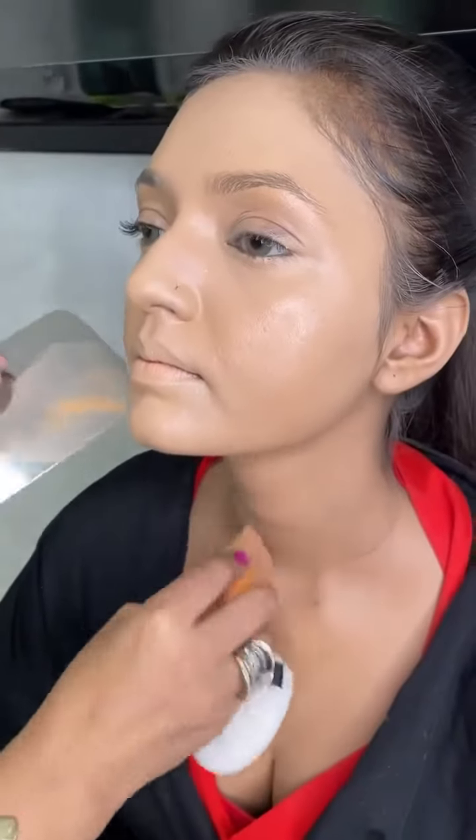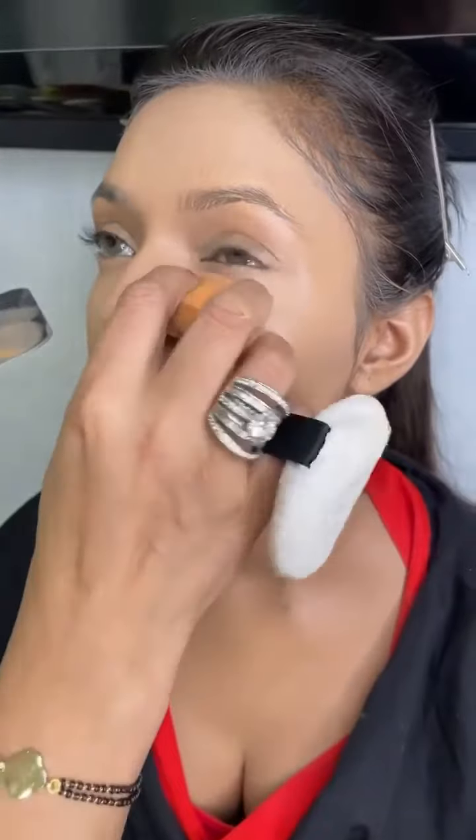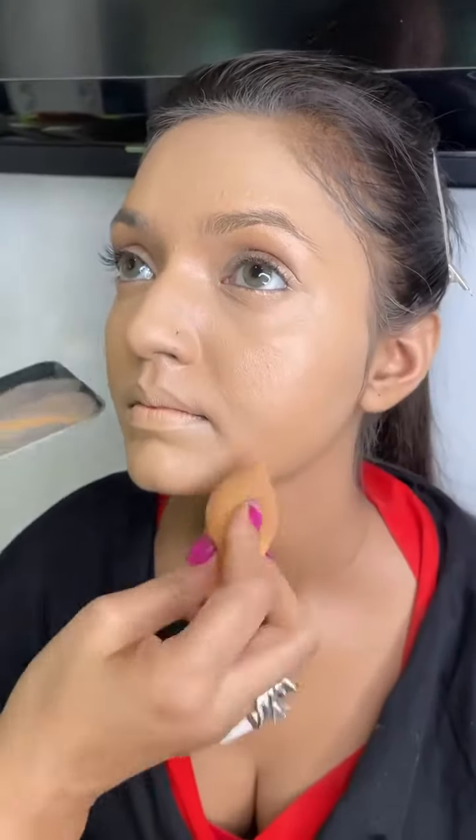So what happens with this is a strong formula foundation, but because of this I am using a Visayart Long Bare Flawless Foundation and I am blending it nicely on the skin.